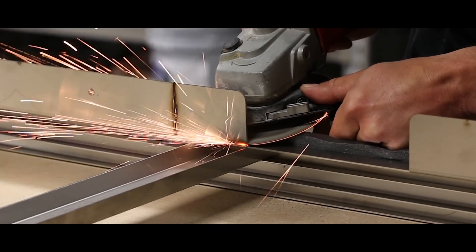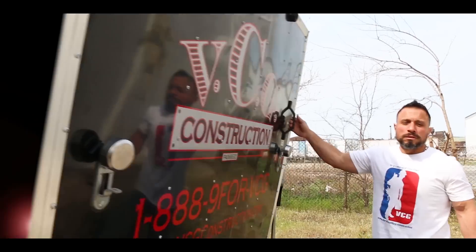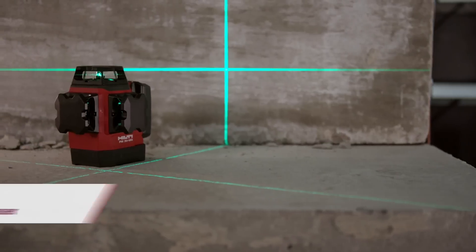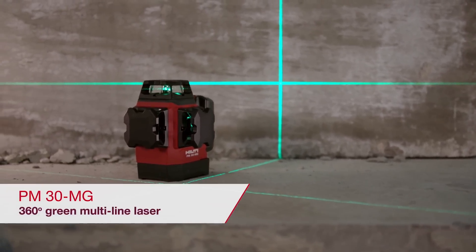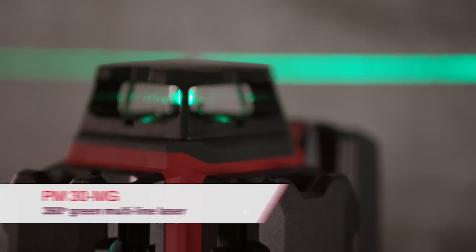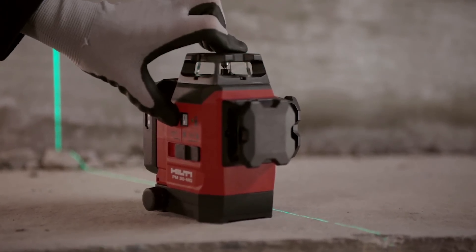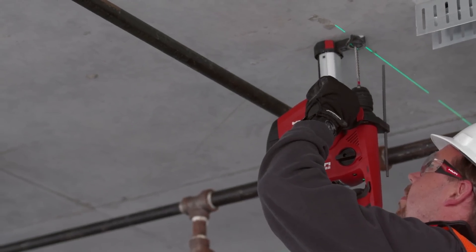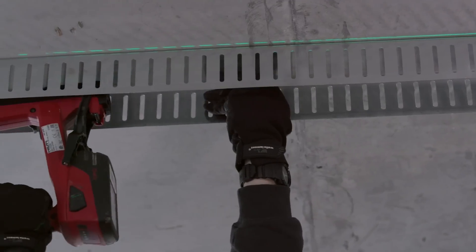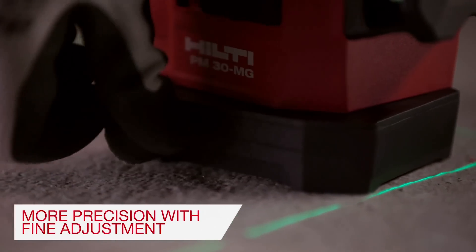Well, it looks as though Hilti has delivered. Here it is — it's their PM 30-MG, product number 2227742. Quite frankly, I think it might be easier to remember that string of numbers than PM 30-MG, but it is Hilti's green multi-line laser: three green 360-degree lines for plumbing, leveling, aligning, and squaring.